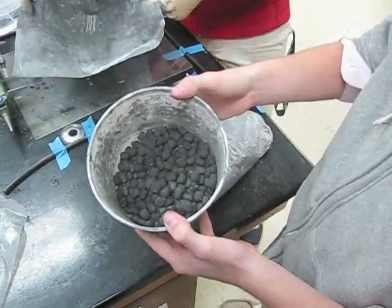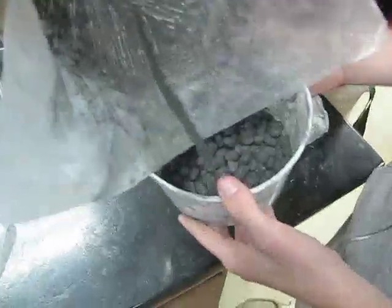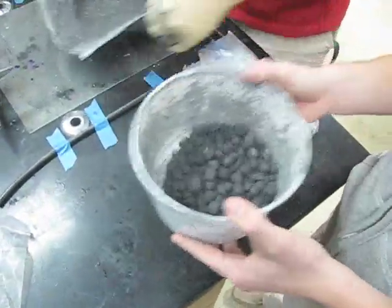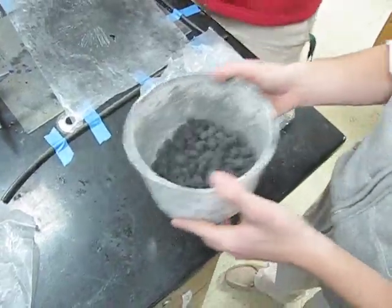Here we have our black powder prime zinc stars and we're dusting them in black powder at the moment, just making sure that everything is coated.